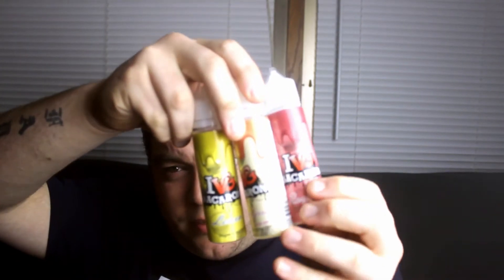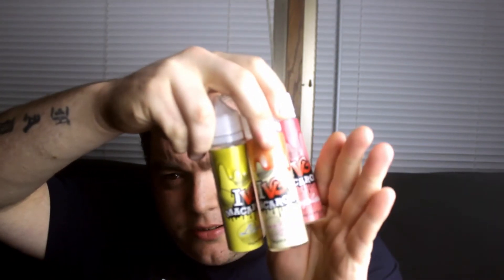Welcome back guys, it's Classy coming at you with the second part of the IVG line. If you haven't seen the previous one, I'll leave a card here where you can see that one. What I have for you guys in this video is the macaroon line — three flavors in the macaroon line. This was sent to me by IVG to give this review for you guys, shout out to them.